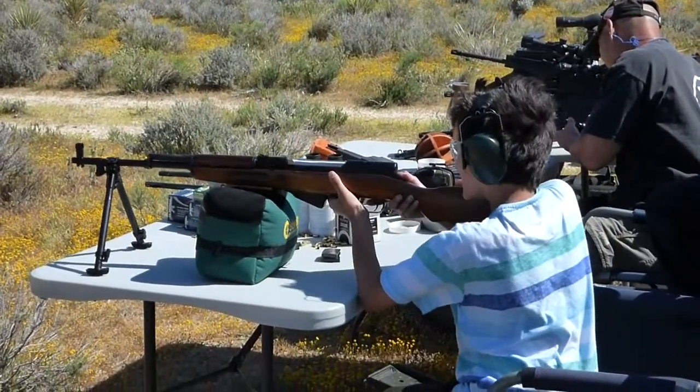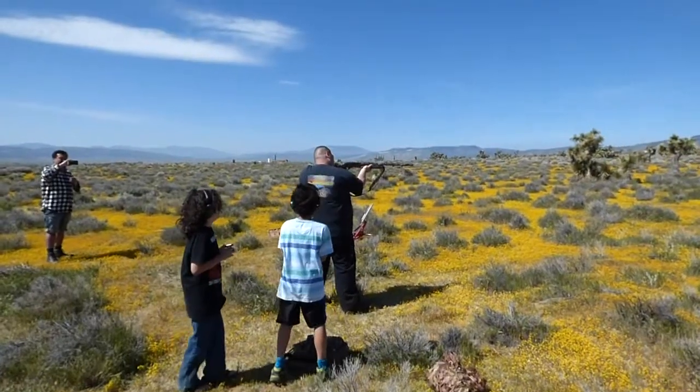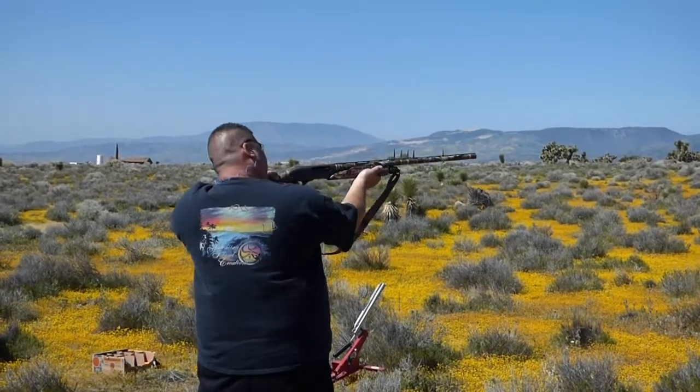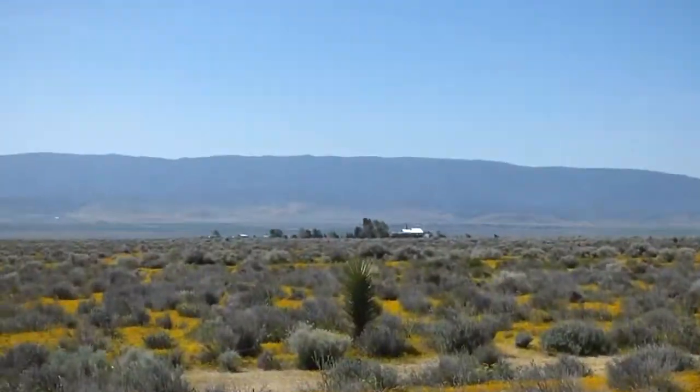That doesn't seem too bad does it? No, it actually isn't that bad. I thought it would kick a lot more than that. Jay barely even moved.